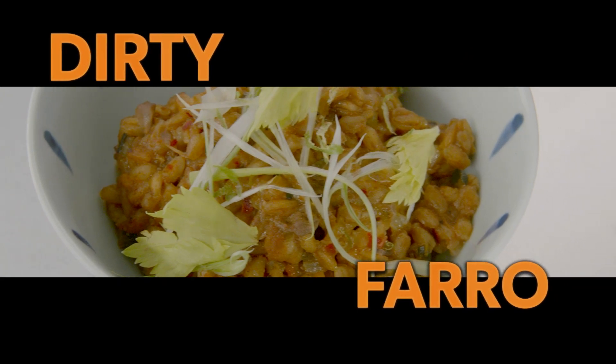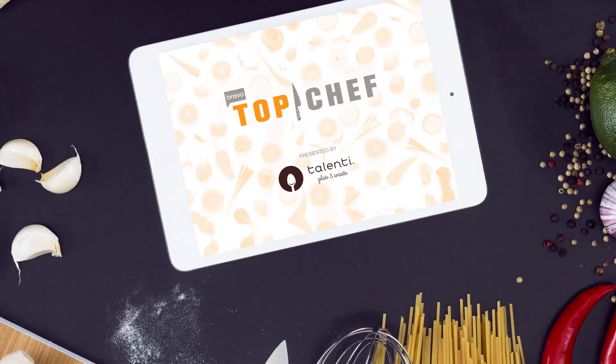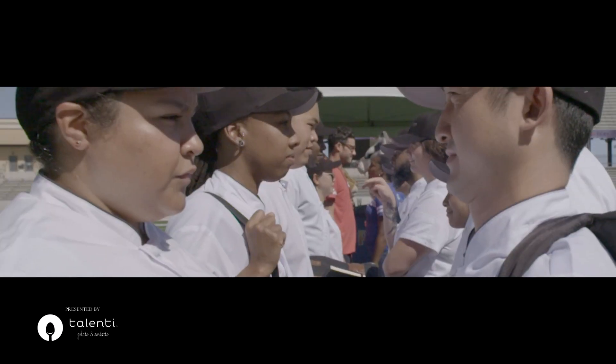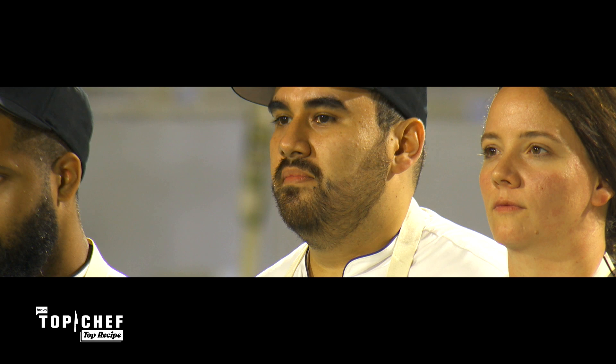To all of you aspiring top chefs, I'm going to break down DeMar's winning dish so you can make it at home. Who knows? Maybe you're the next top chef. This week's challenge, chefs were asked to make pre-game carb-loading meals to impress the judges. And the MVP tonight is... DeMar.